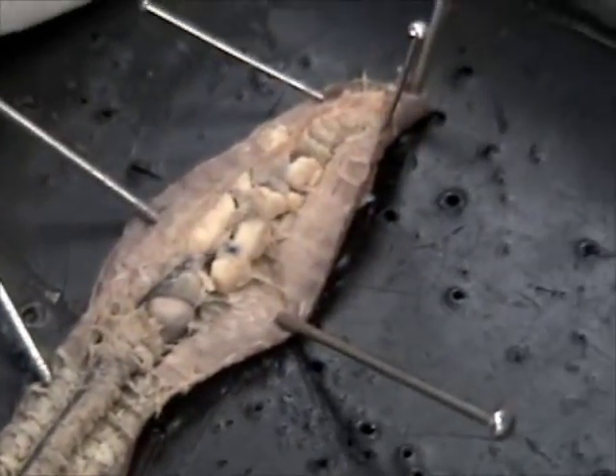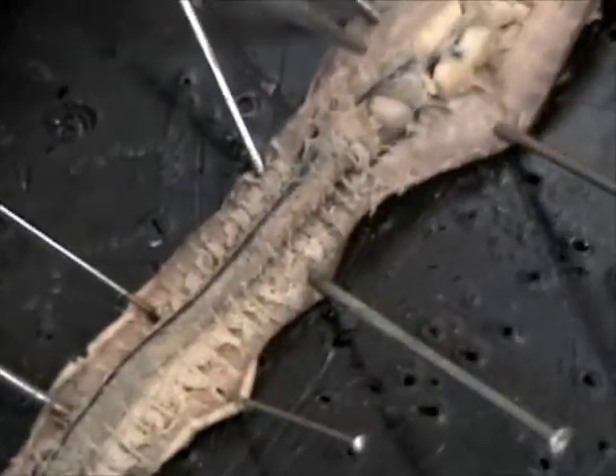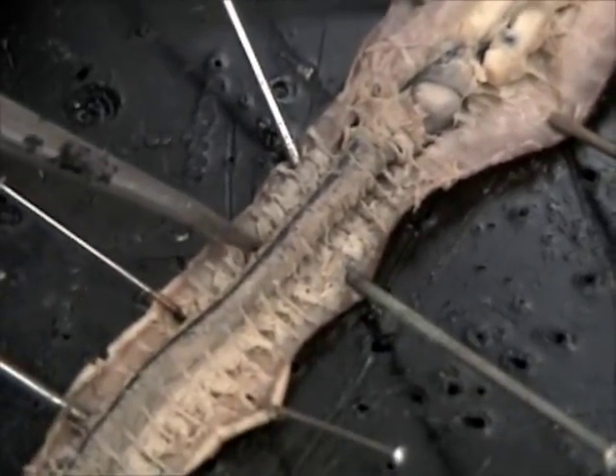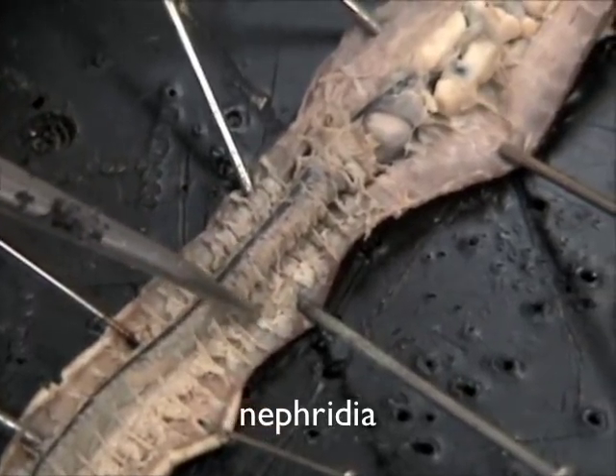Remember, these guys are hermaphrodites — the female reproductive system would be underlying that, and the nephridia should be... what was there in each segment? Nephridia... are these guys right here? The spongy stuff.